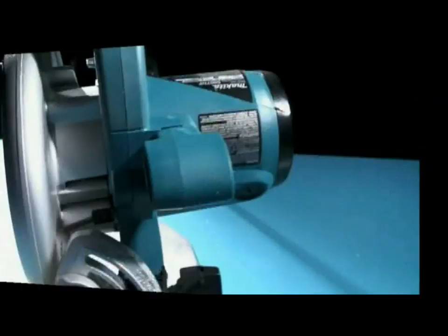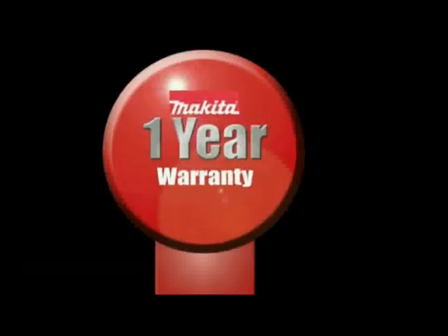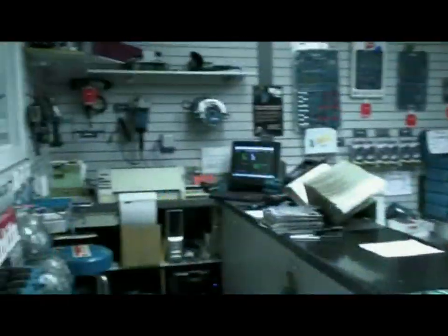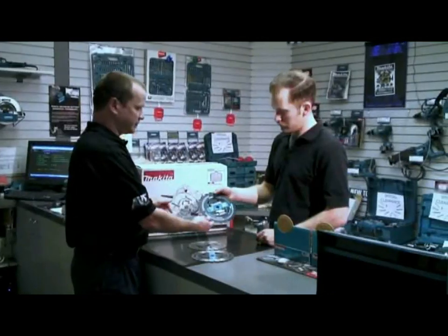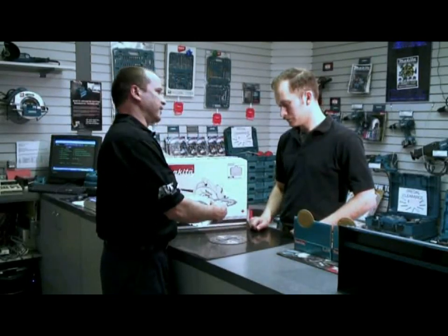Each and every 5007N series circular saw is guaranteed to be free of defects in materials and workmanship for a period of one year from the date of purchase. For all of your service needs, Makita Canada operates 14 factory service centres located in major centres across the country. Makita parts and accessories are also available at each service centre, ensuring that you always have genuine Makita goods for your genuine Makita tool.